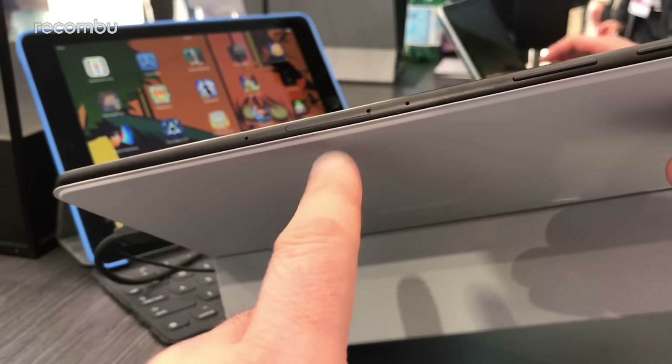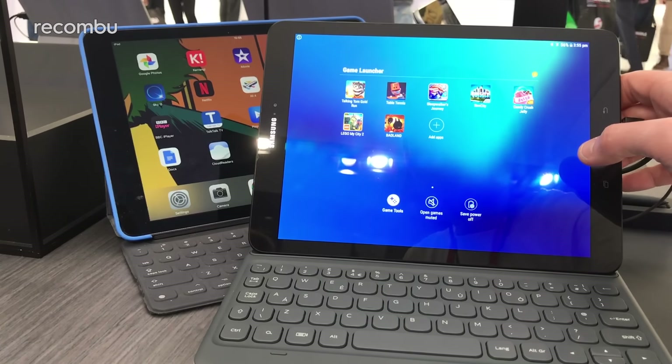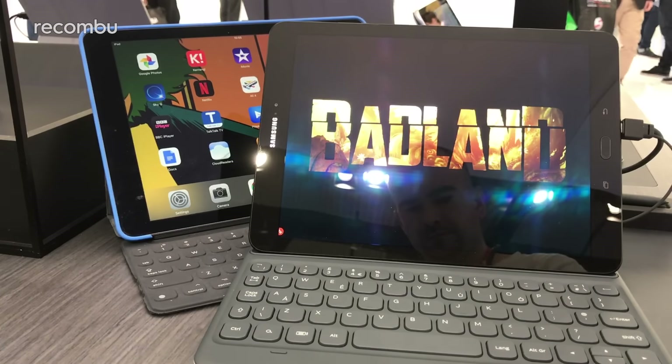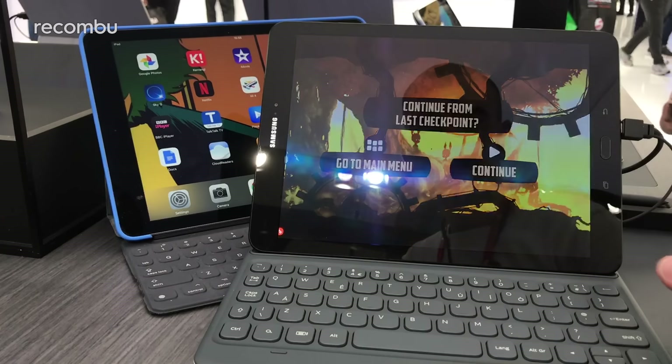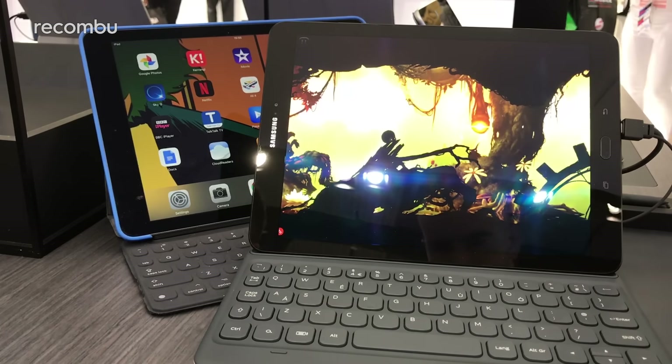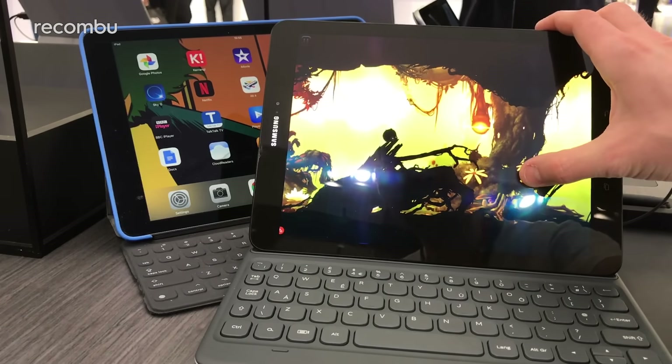Some of Samsung's new features: you've got the Game Launch feature in there, which we've already seen on the S7, which allows you to quickly load up any of your games, enable or disable notifications, and record your gaming session as well if you're one of those YouTube people.